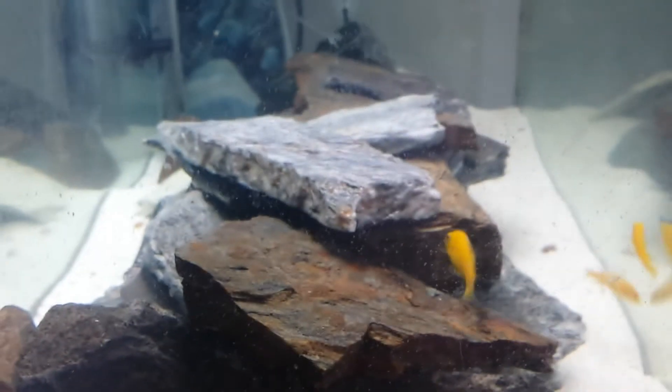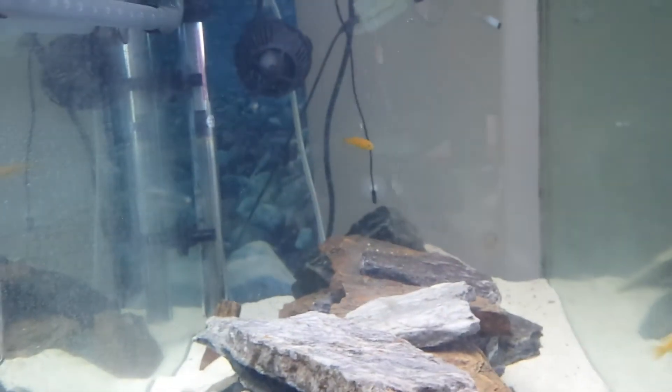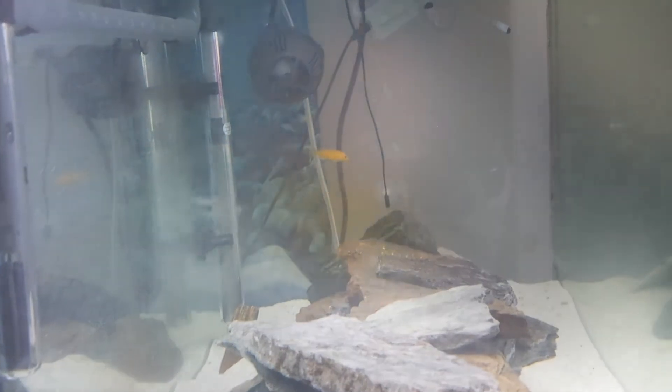There's also a piece of limestone in there as well. The fish have been in there a couple of hours by now and seem happy enough. There's a nice current flowing, a bubbler, and good filtration.